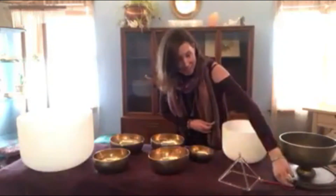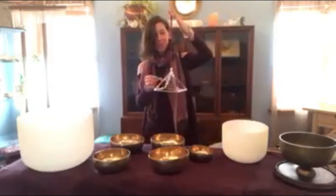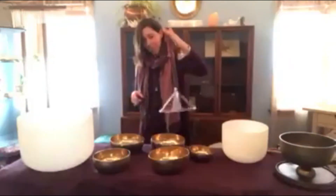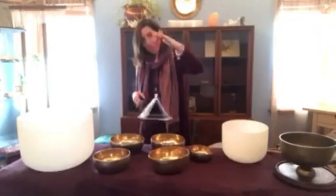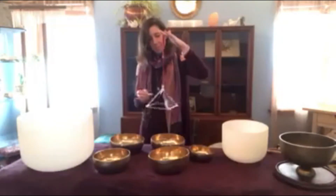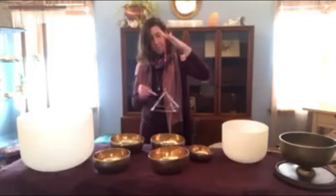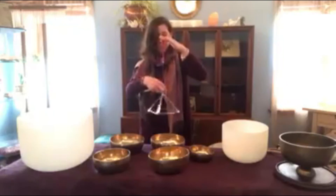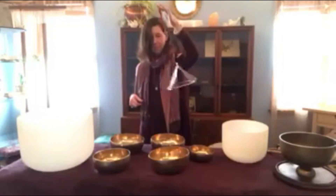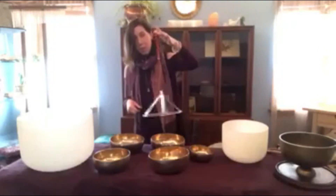The client favorite is always this precious little crystal pyramid that I love so much. This feels so good over the head, over the heart, opening up the throat chakra.